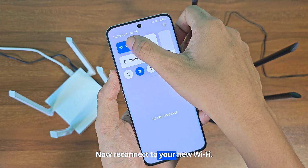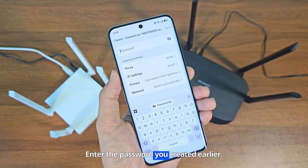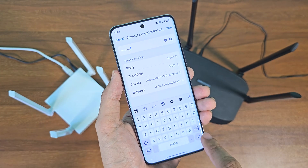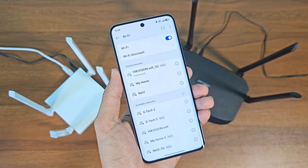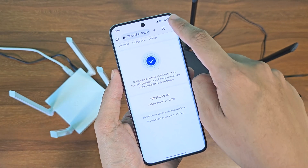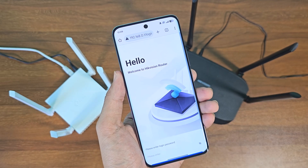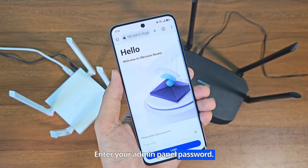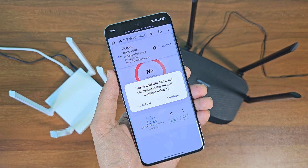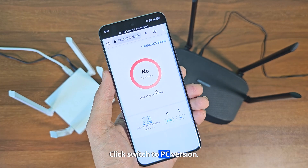Now reconnect to your new Wi-Fi. Enter the password you created earlier. Enter your admin panel password. Click switch to PC version.